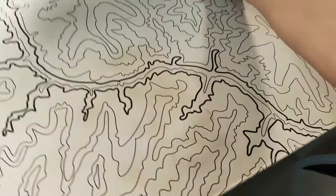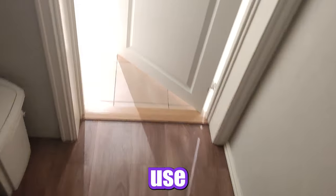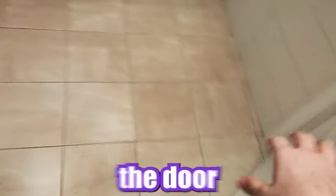So this dirty mouse pad — we're gonna clean it. First step: take the mouse pad, go down to the bathroom, use the bathtub or the shower. Lock the door, because why not?